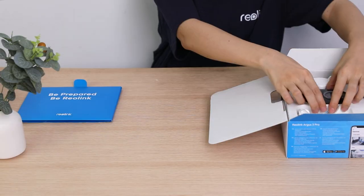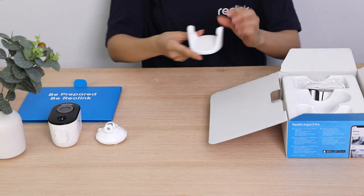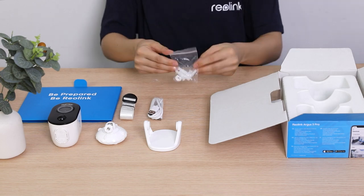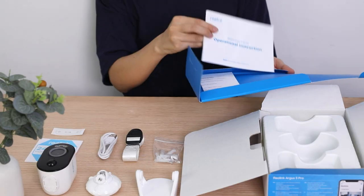Open the box, you'll find the Reolink Argus 3 Pro camera, security bracket, stand bracket, strap, USB cable, pack of screws, and reset needle, a surveillance sticker, mounting template, and quick start guide.